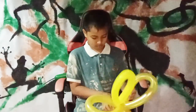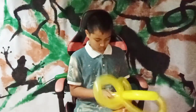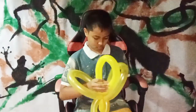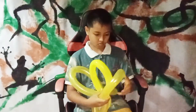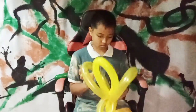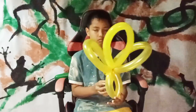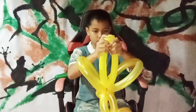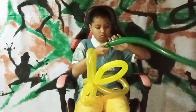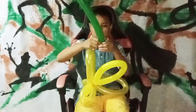Now we adjust it to get the right shape. Make sure the twisting is locked. Like this — it's like petal flowers, and we can see it looks the same as flowers.